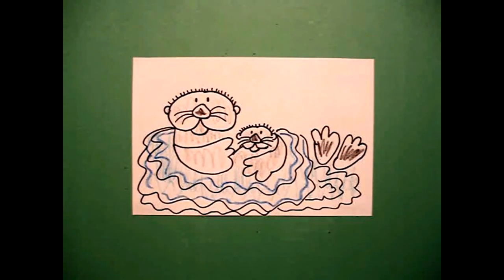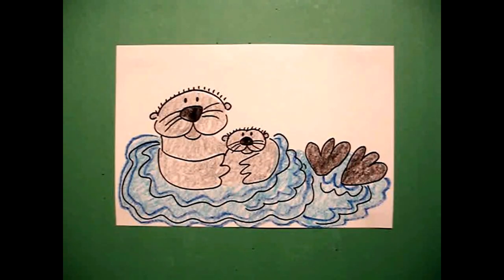Let's see what this looks like all colored in. Here's my sea otters, all colored in, ready to go swimming in the ocean. Bye-bye.